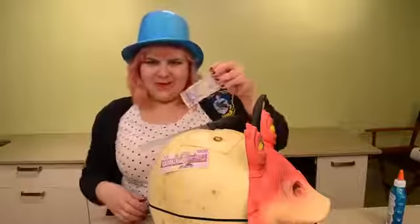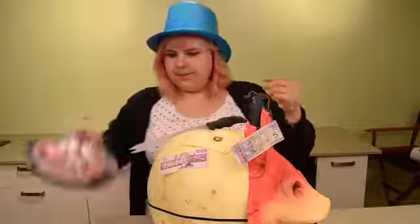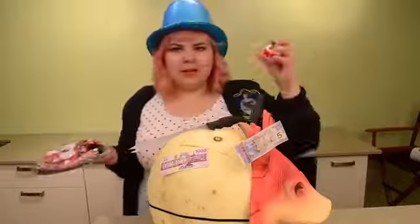Can you break a five? Looks like real money. Oh, an eyeball. It bounces — what?